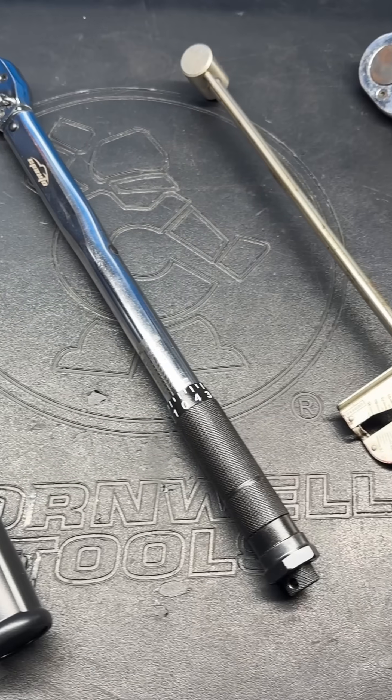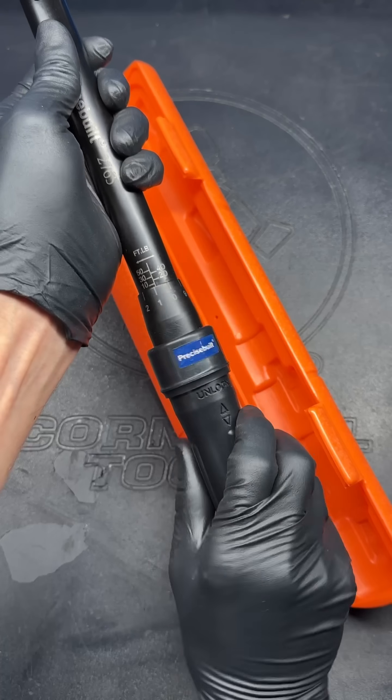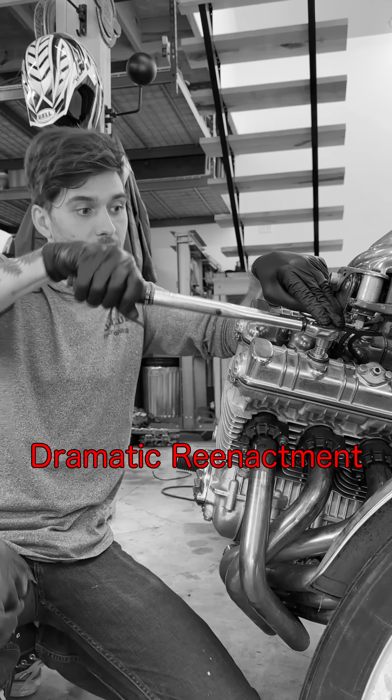Here's a reliable way to make any torque wrench perfectly accurate. Today I'll use this technique to test out a new wrench right out of the box and dial it in if needed, because there's nothing worse than over-torquing a bolt.